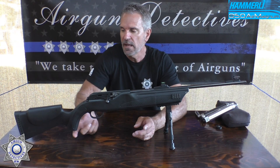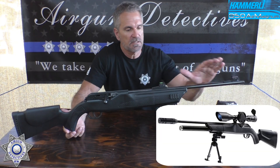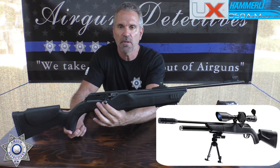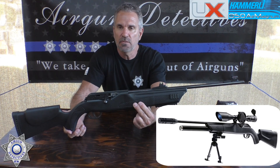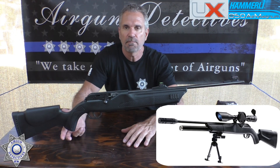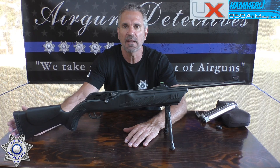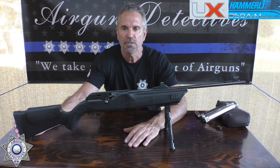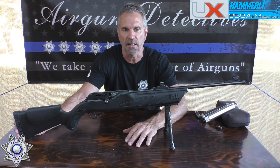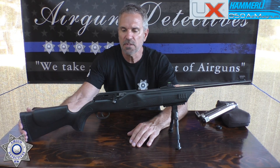If this looks familiar, Walther makes a PCP rifle called the Dominator — same barrel, same mechanism, same trigger, same stock. The only difference is they put a heavier hammer spring in it and use a pre-charged pneumatic tube instead of a CO2 valve. You could actually convert one of these into a PCP if you wanted to. Anyway, the Umarex 850 M2 is a re-release — performance is pretty much identical, just cosmetic differences like the picatinny rails.